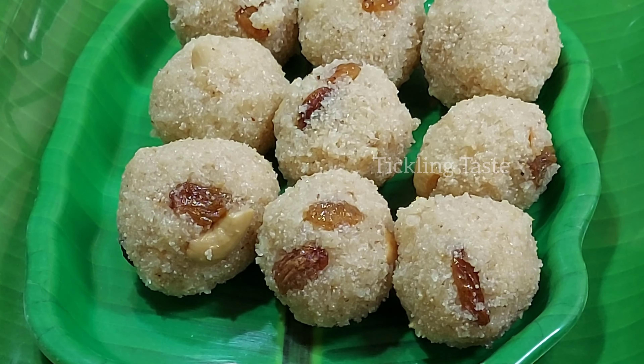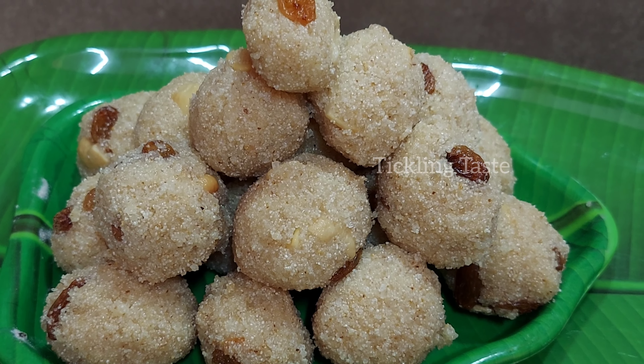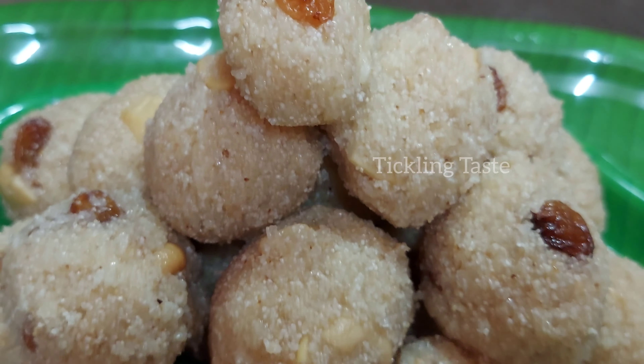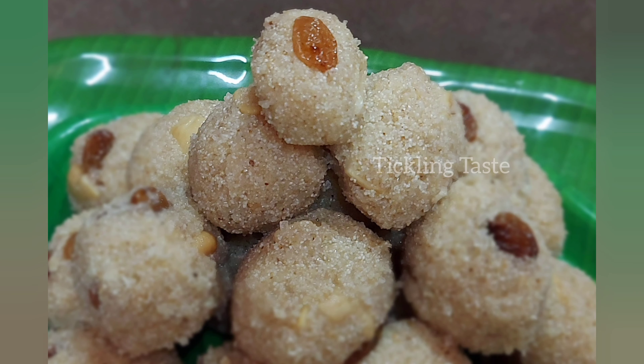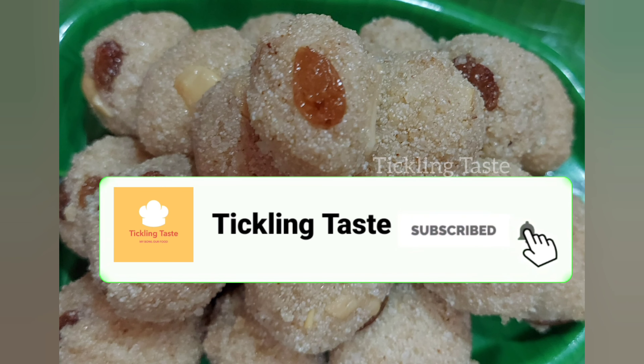This is a very delicious snack. It's easy to do. If you like this recipe, subscribe to our channel, click on the bell icon and click on the option.